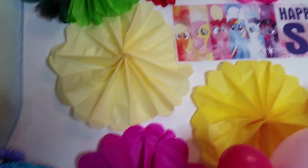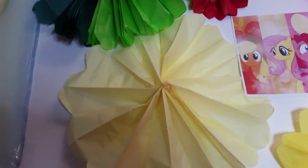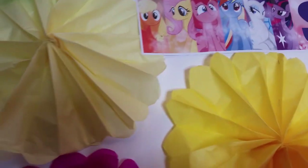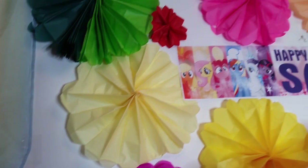Here I've made some fan-like tissue paper flower decorations, which are lovely. I've used lots of different colors and they're super easy to make — I will show you a tutorial for that as well.